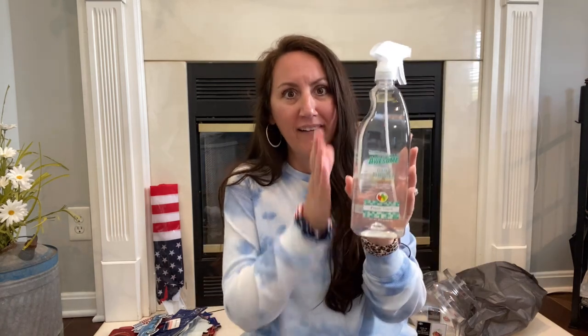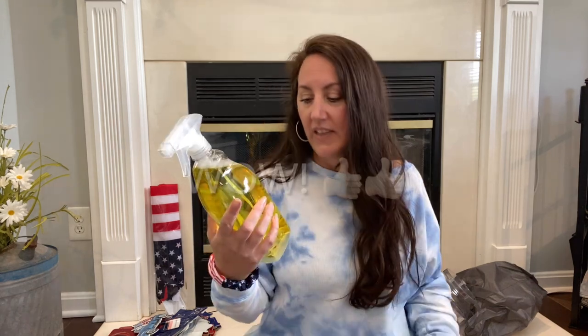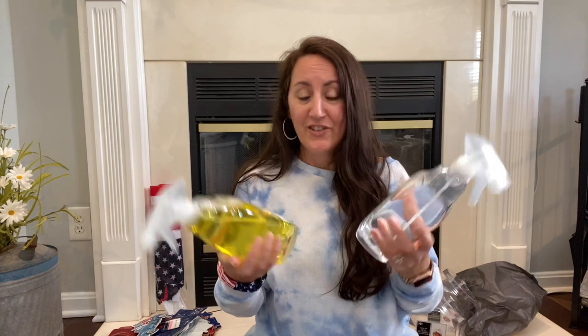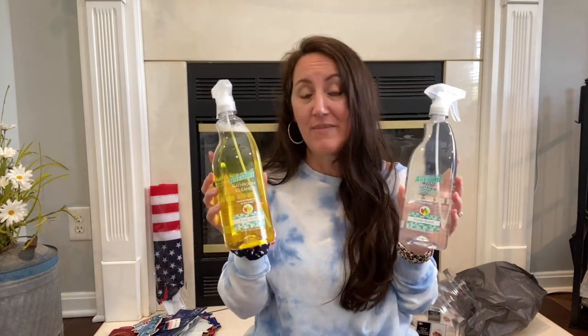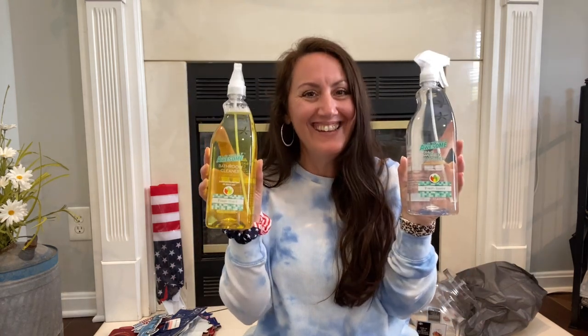I finally tried the LA Totally Awesome Cleaner — every Dollar Tree hauler I watch talks about it and highly recommends it. So I bought it. I got the Daily Shower version that works on contact with a fresh scent — you just spritz the walls down right after your shower. And I also got the normal LA Totally Awesome Bathroom Cleaner, fresh scent, soap scum, mold and mildew remover. For a dollar each it's worth a try, and honestly the bottles look really nice.